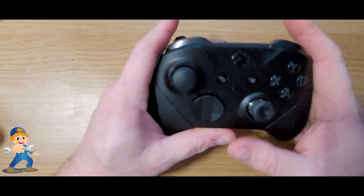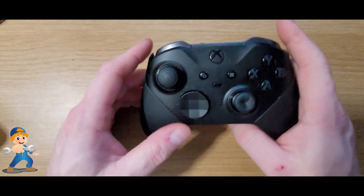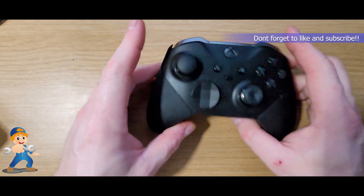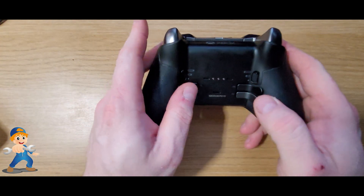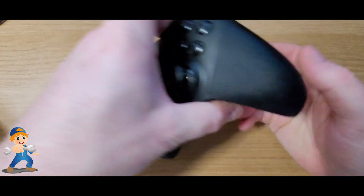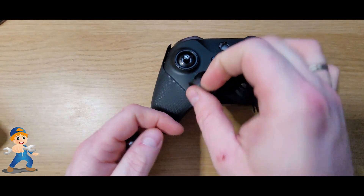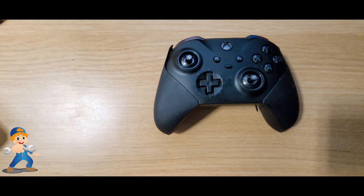Hello everybody and welcome back to the channel. I've been asked by a friend to look at his Xbox Elite Series 2 controller. I have taken it apart. He has damaged the button at the back and the buttons on this side as well — the RB button, these two. After looking at it, there is some damage to the button itself on the inside, so we've had to order a new replacement board.